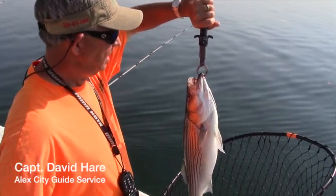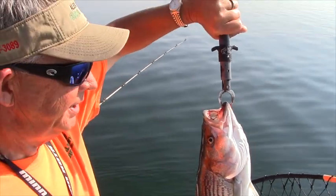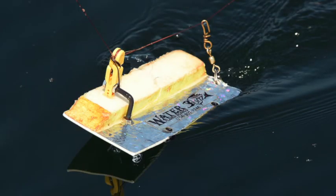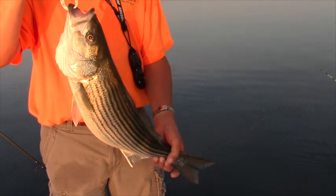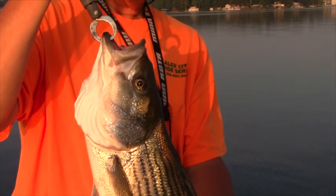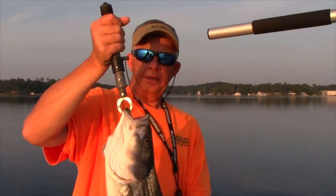What'd you catch him on, Dave? Caught that one on a small gizzard shad on a free line, straight out the back of the boat. He was out about 100 feet and then ran about another 100 feet after he hit. We're out here on Lake Martin today striper fishing. We're using gizzard shad, planer boards — four planer boards and two free lines — out here in about 100 to 115 feet of water. These stripers are up on top early in the morning chasing shad. That's a little on the smaller side for Lake Martin, but that is a nice fish, probably about a seven or eight pound fish. But believe me, there's plenty more out here and a lot bigger.